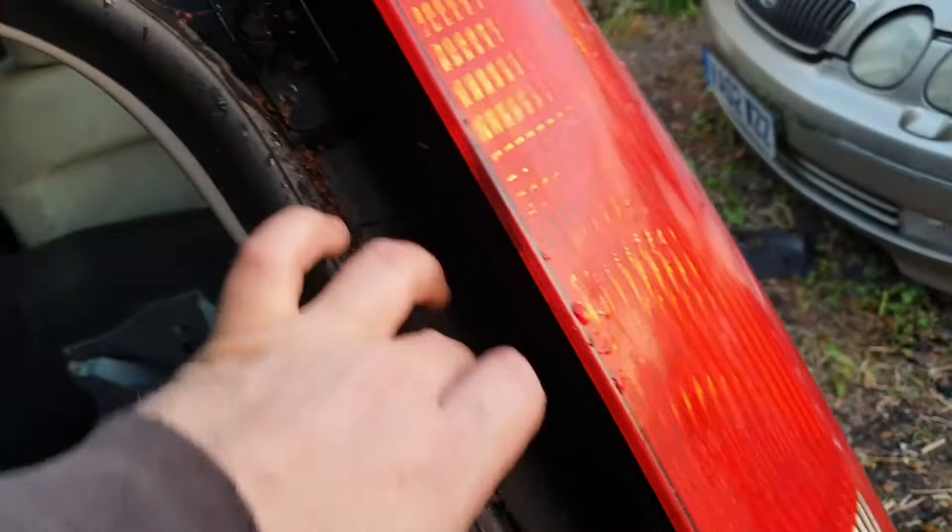So you've got two Phillips screws — one there and one here — holding on the outside, and then in here on this piece of trim you just want to undo that Phillips as well, so then this plastic trim can come away.